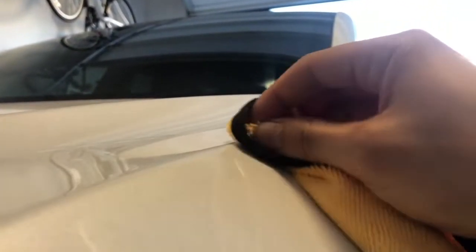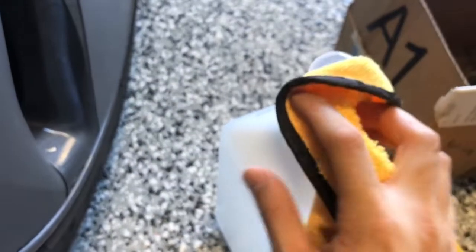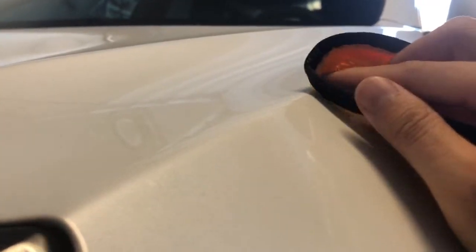To clean up the glue, you want to use some alcohol. I'm using 100% alcohol to get this glue off because it's fairly strong. You want to do this with a microfiber cloth — if you have a spray bottle, spray right on it and use the microfiber cloth to take off the glue. You don't want to use your fingernails or any other tool that's going to scratch up your clear coat.